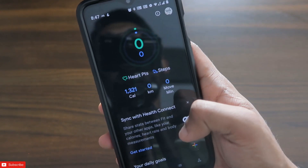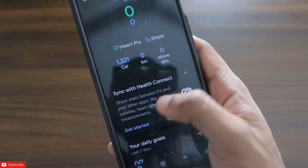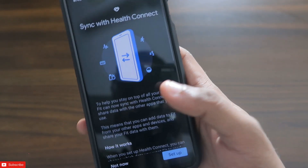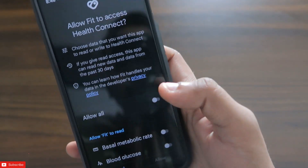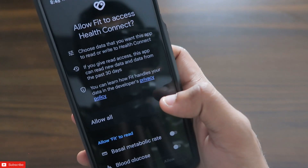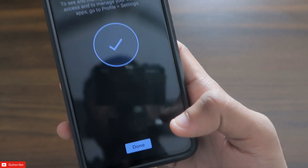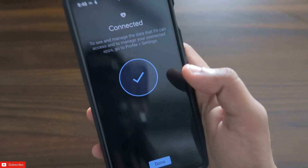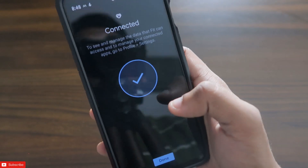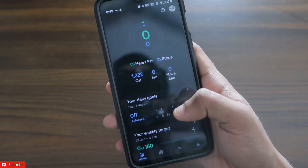Now you will see this option — 'Sync with Health Connect.' You need to click on 'Get Started' and here you will get the setup which you need to run. Click on 'Setup' and then click on 'Allow All.' Click on 'Allow' as it will give the permission to collect data like your step count, heart rate, and calories from this app and transfer it to other apps. Then click on 'Done.'